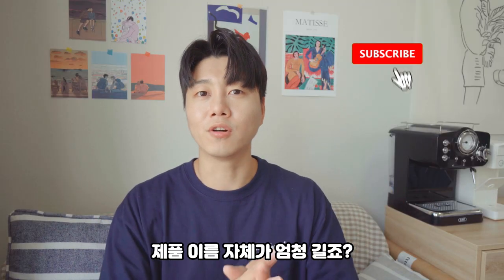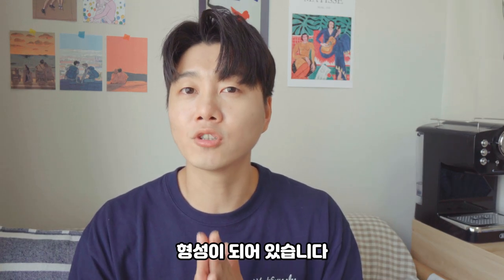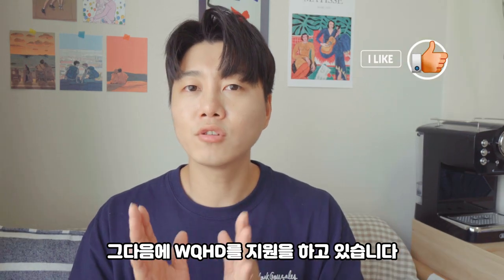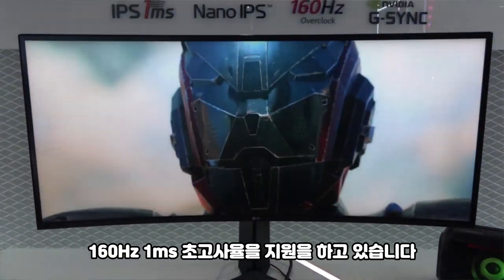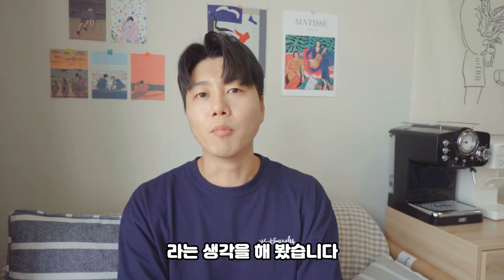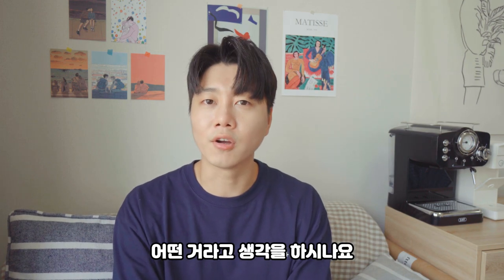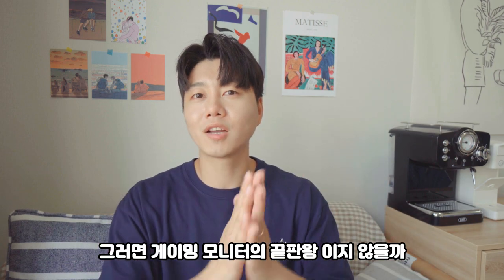The name itself is so long. The price is quite high, so it's a high-end monitor. This device features 160Hz and 1ms response time — it's a gaming monitor with 160Hz and Nano IPS.